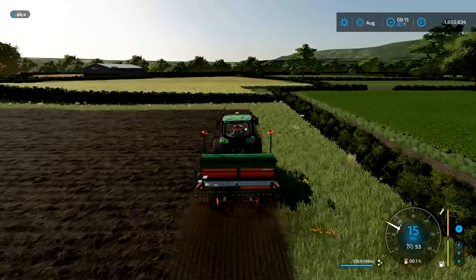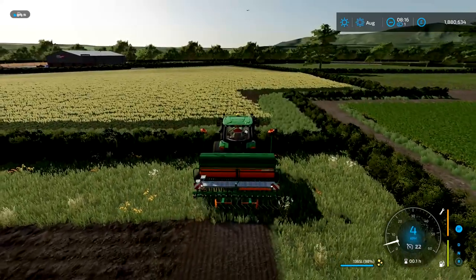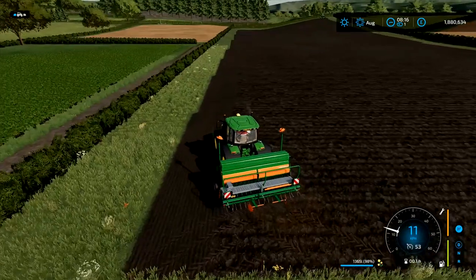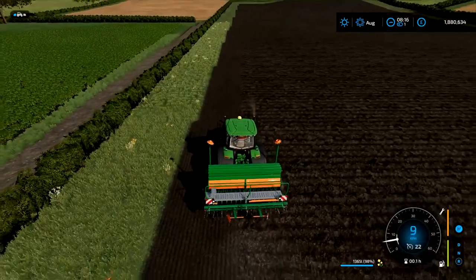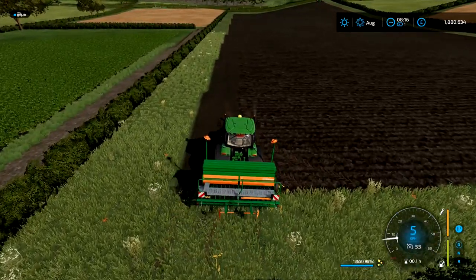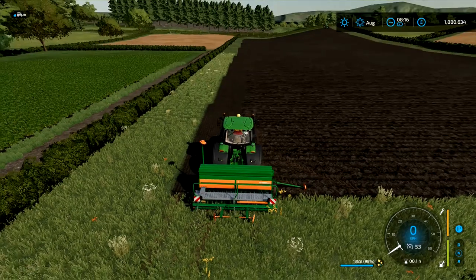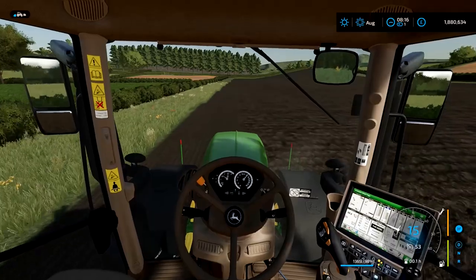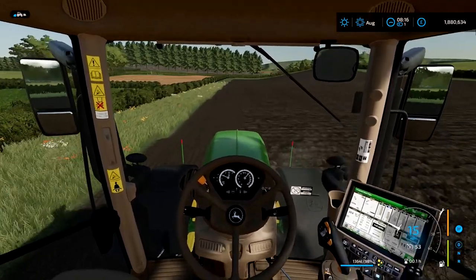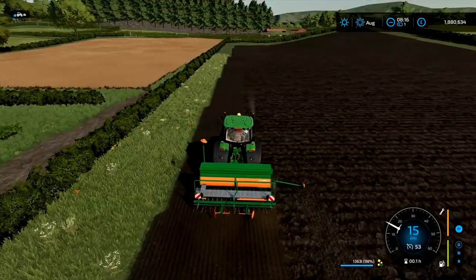If you're using the 3000 — the three-meter seeder — doing 24-meter tram lines for your sprayer, that would be four and a half passes from the outside to your first tram line. I always do one full pass and then a half one, and then continue. You'll see we'll put the ridge line marker out, drop the seeder and run down that half pass. Then there'll be two full passes, one more full pass after this, and then on the next pass I'll be dropping the tram line markers to put the tram lines in.